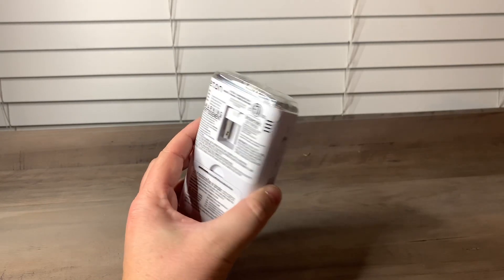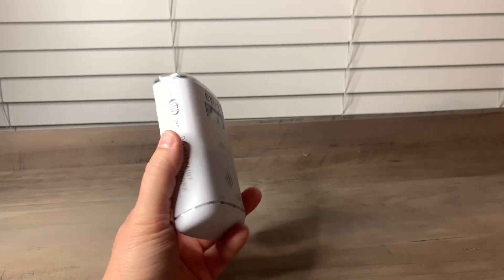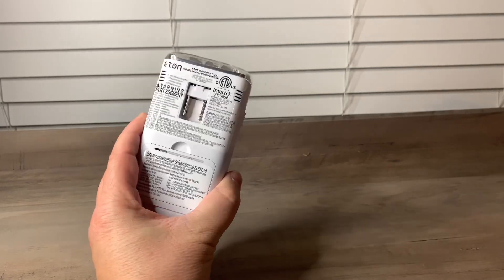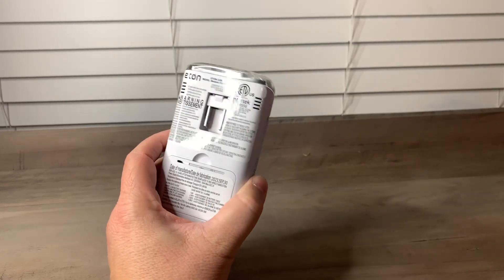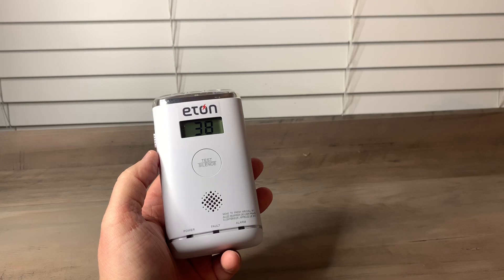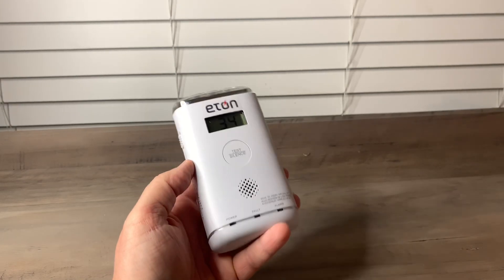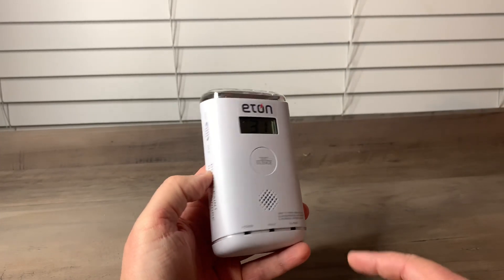I wanted to take a second to show you all this Eaton carbon monoxide alarm. This one comes with an emergency LED flashlight, so it's super cool. Out of carbon monoxide alarms, this one is a really nice one. I just put the batteries in so it's doing its thing.